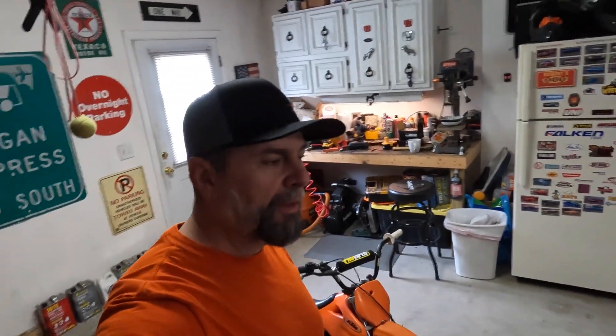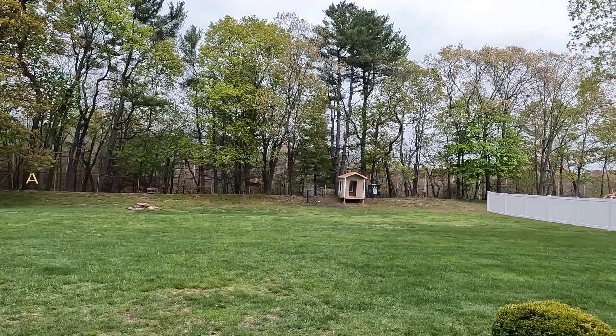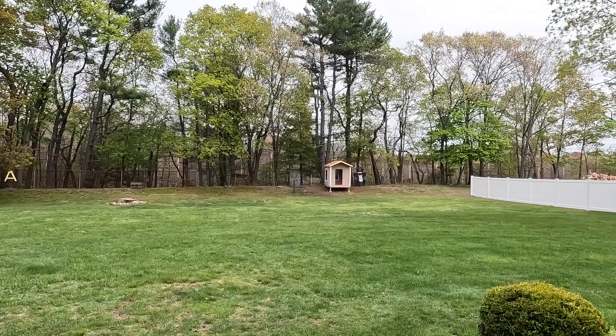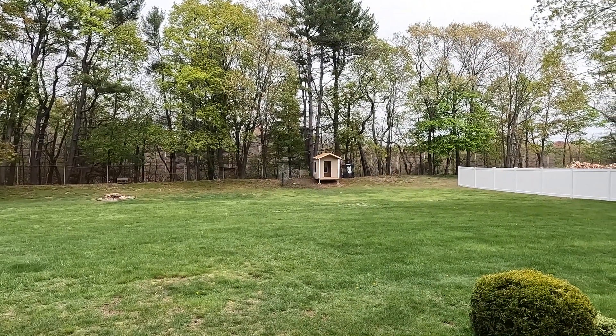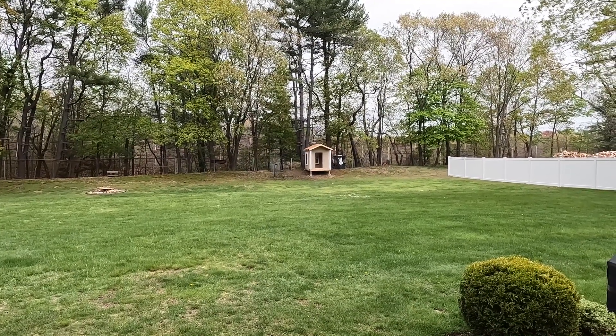Hey guys, welcome back to the garage. I've been a little bit busy lately with some home projects. Off the back door here you can see that's a clubhouse slash shed that I'm building for my grandson at the moment, and it's been taking up all my free time.